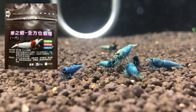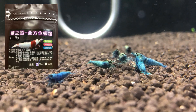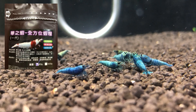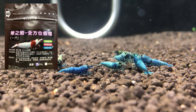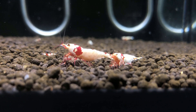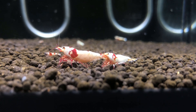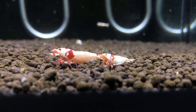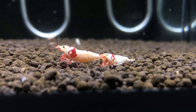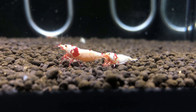Even though there's a lot of biofilm in the tank produced by microorganisms, their first choice is still the Wow Version One shrimp food — that's their main daily staple. That's an important distinction between daily feeds and grazing material. Thanks for stopping by. To recap: the importance of water parameters, shrimp source, the type of feed you use, and sufficient grazing material. Thank you for watching — if you like the video, please subscribe.